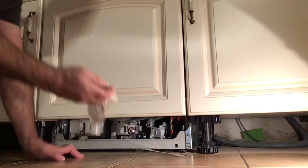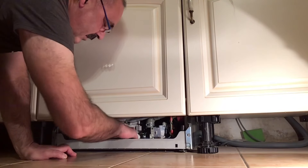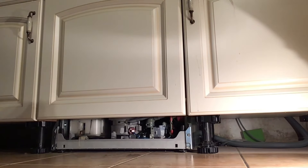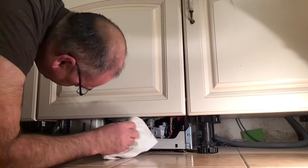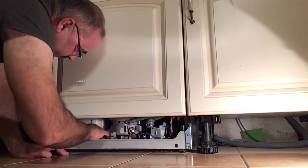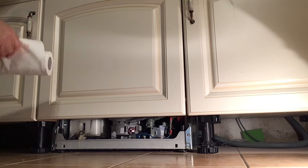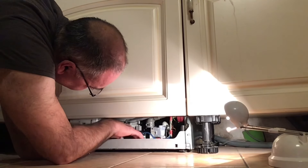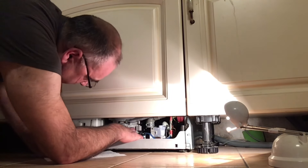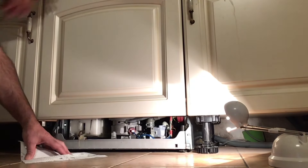Das Problem ist dann erstmal behoben. Aber irgendwie muss natürlich etwas undicht sein, dass das Wasser unten in der Bodenwanne steht. Irgendwo muss eine Dichtung kaputt sein – vielleicht ist es die Dichtung von diesem Pumpentopf, die ich euch am Anfang gezeigt habe, wo das Wasser drin stand. Das muss ich noch nachschauen. Erstmal werde ich die Bodenwanne trockenlegen und dann schauen, ob die Maschine beim Einschalten immer noch blinkt und ob sich der Aquastop wieder ausgeschaltet hat.